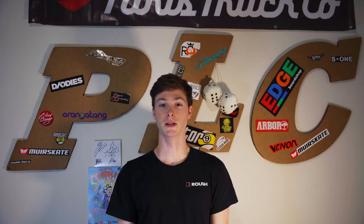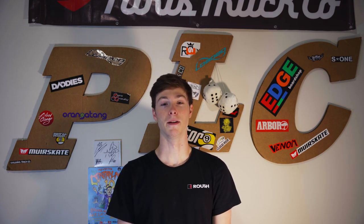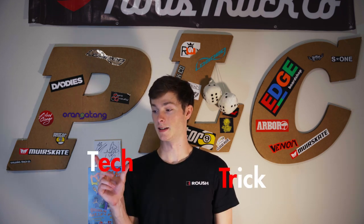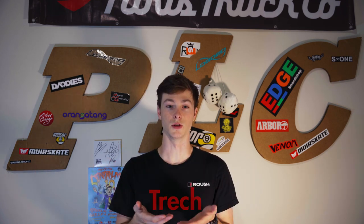Today's a special day. It's the start of a new series called Trek Tip Tuesday or Thursday. It's where I break down, without crying, everything longboard. Before I get ahead of myself, Trek is a combination of trick and tech. Let's get into Trek Tip Zero.